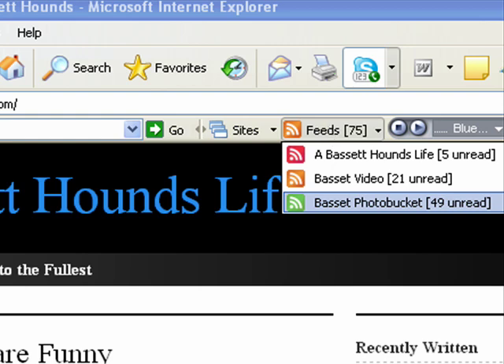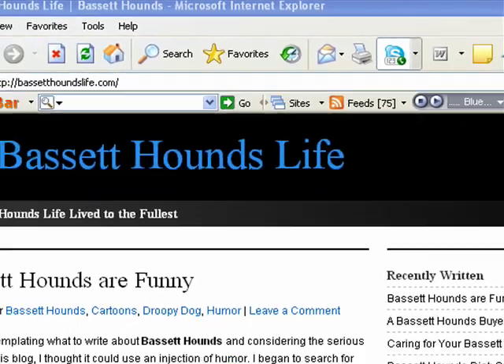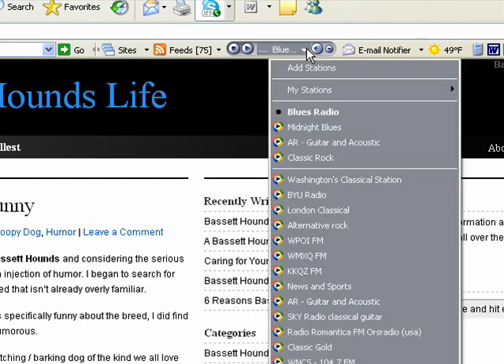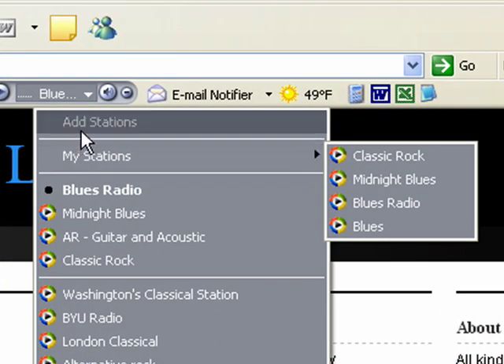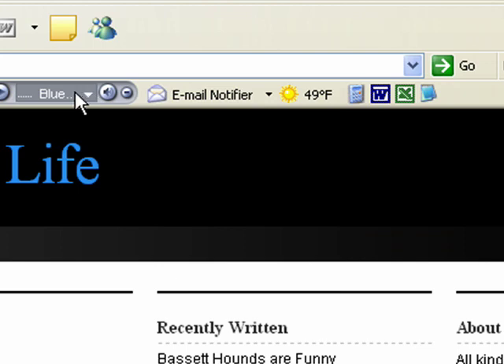Next to the Feeds button is a radio player — internet radio. If I click on this button, it shows you a list of radio stations. Towards the bottom, these are preset. If you want to add to that list of stations, you have what's called My Stations. You can go up to the Add Stations button, pick a radio station, and it'll show up and add into My Stations. That's a really neat feature if you listen to the radio while you're surfing and working on your computer.